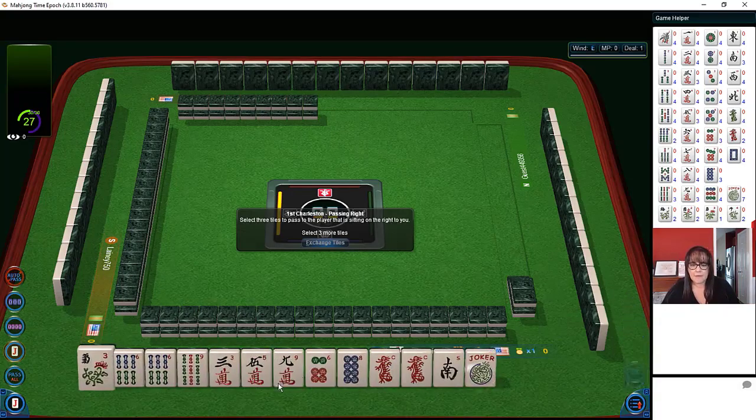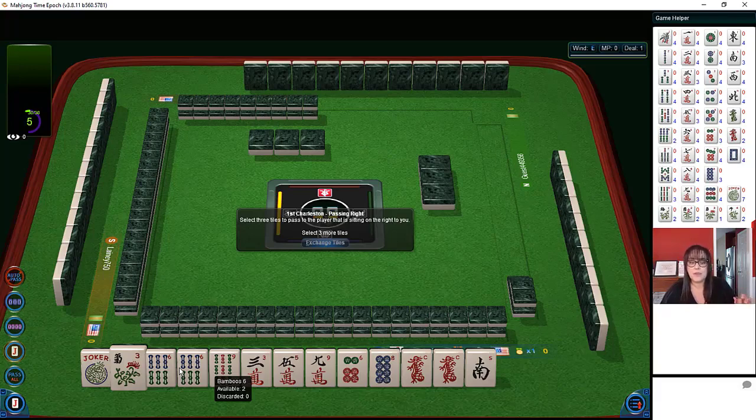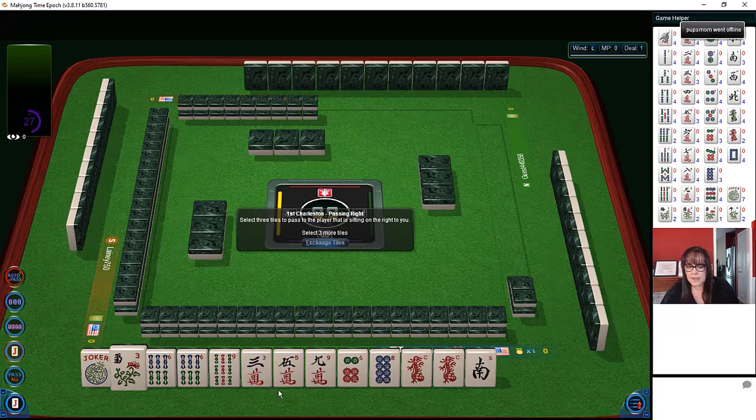We have a flower, six-nine bams with a pair of sixes, three-five-nine in cracks, six-eight in dots, a pair of red dragons, a south, and a joker. Since our pair is with the six, I like to build around multiples — it's a little multiple, but it is a multiple. I think maybe we could try four-three-six-nine, and there is an offsuit three-six-nine hand too, using dots. So let's let the five and the eight go, and then the south, and we'll see how this goes.